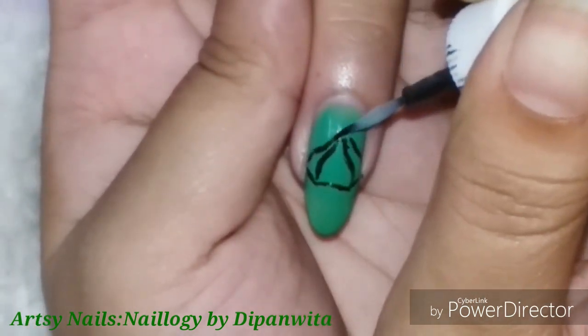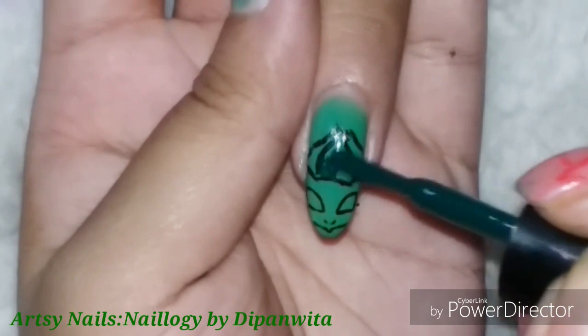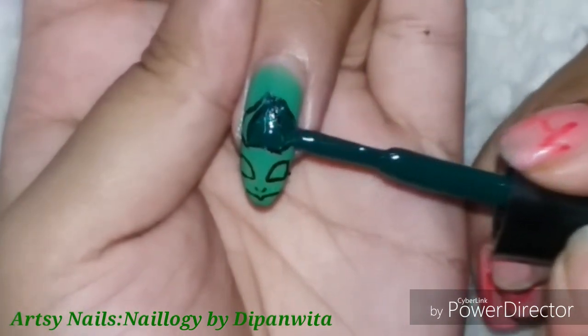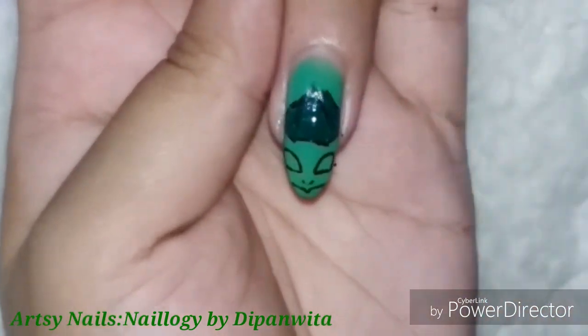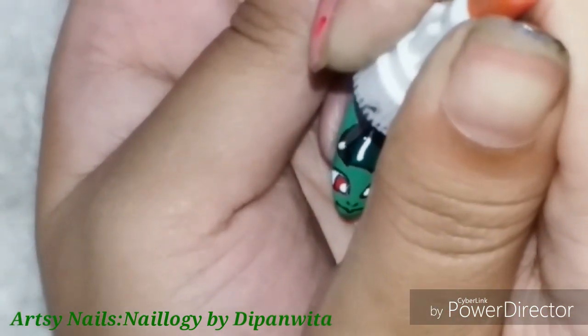If you want, you can also join this collab — it's a cool collab, and I'm sure if you grew up watching Pokémon you would love to do this. As a Pokémon fan who grew up watching Pokémon every day, it was just irresistible for me not to get involved in the collab project.